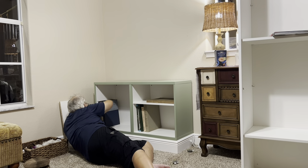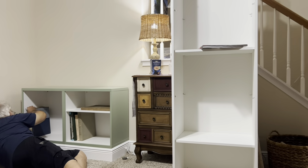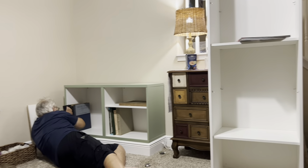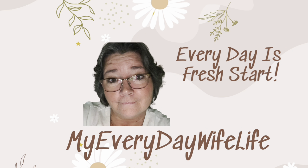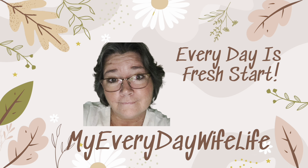Hi guys, I have another episode of Fix It Friday for you. In this episode I'm showing you the IKEA built-in bookcases. We'll be starting that, so make sure you stay tuned to the end to see what's happening. Every day to my channel, my name is Michelle and this is my Everyday Wife Life — every day is a fresh start.